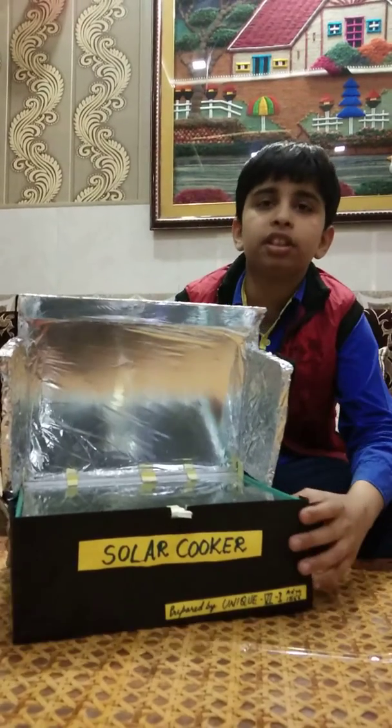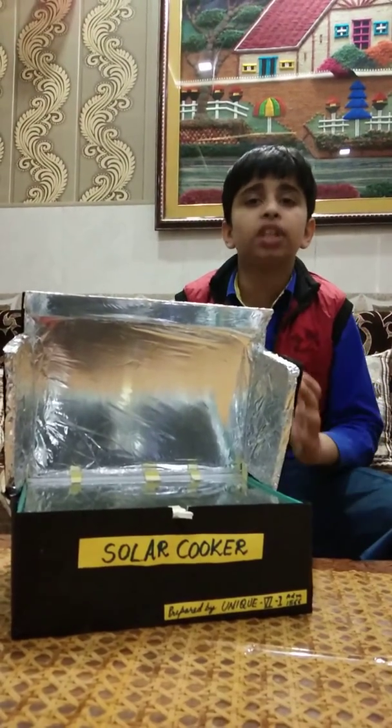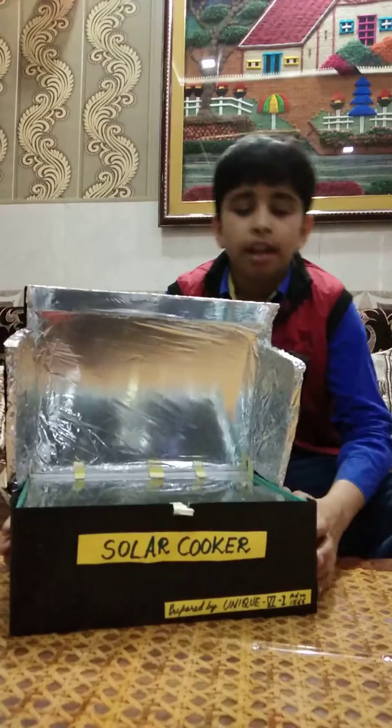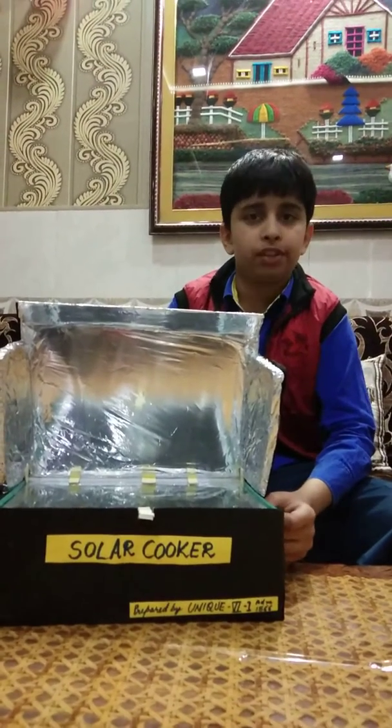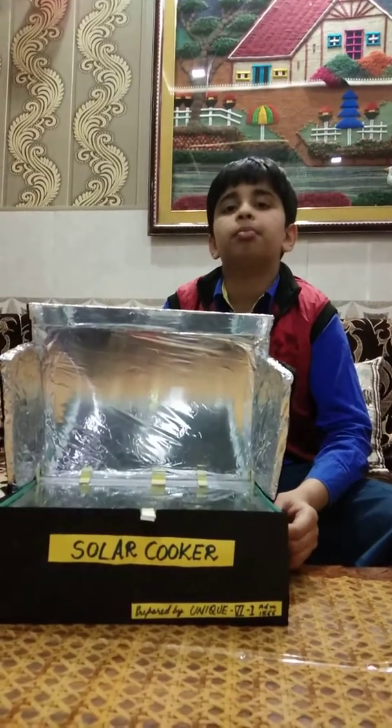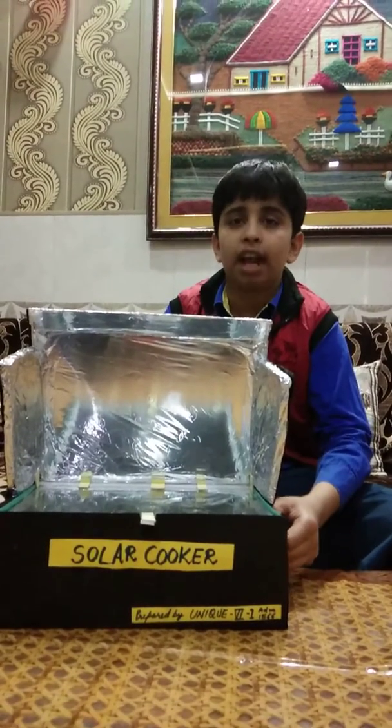This is caused because of the greenhouse effect. Friends, if you found my video informational, please like this video and subscribe to my channel.